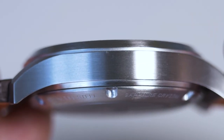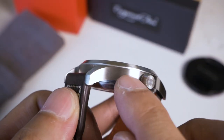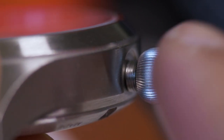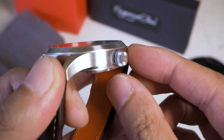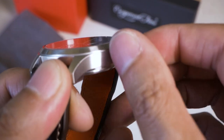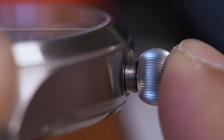On the lug area where the lugs meet the case, the finish got really rough — it's almost like they skimped there. It's a downward brush but much more rough than the case sides. The onion crown is a pleasure to use and look at. It is not signed, which is probably a good thing. However, when I screw it back — it's a threaded crown — it feels like metal grinding on metal when threading and unthreading. I may need to apply some silicone grease to stop that metal-on-metal feeling.